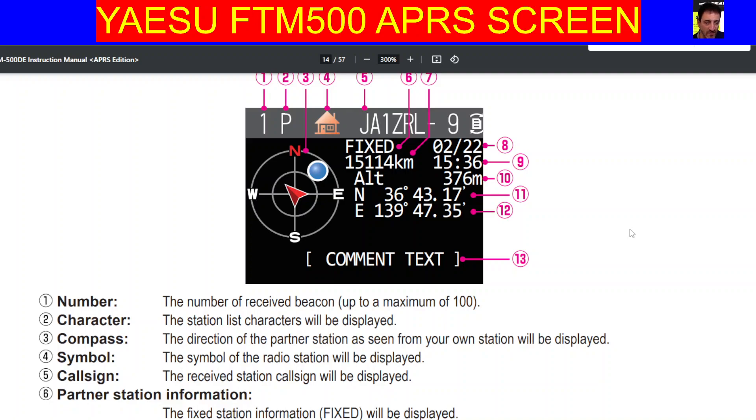M0FXB. Yaesu FTM500 APRS screen. Let's have a quick look at these details. Number one, the number of received beacons is here.